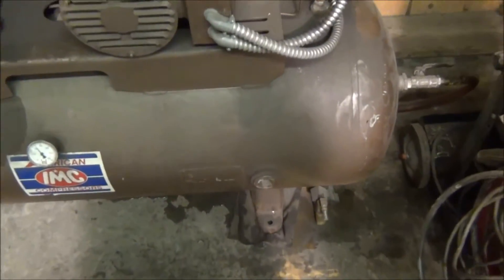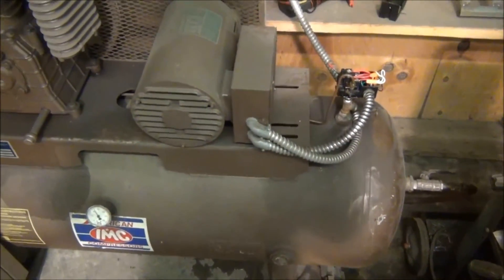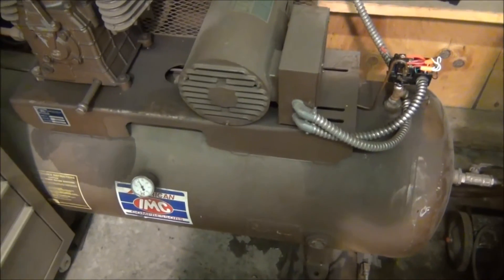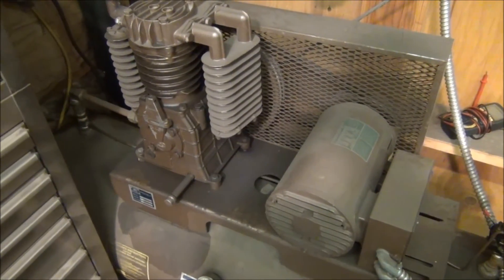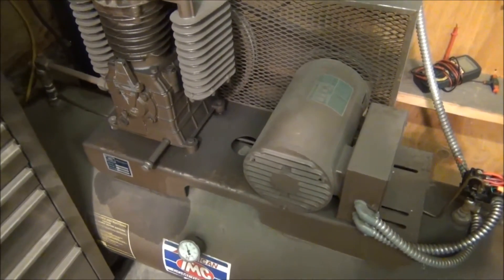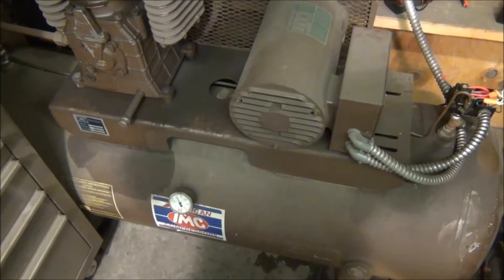It's also equipped with an automatic tank blowdown. This actually drains the condensation in the tank when the compressor first turns on, and then when the compressor is running, about once every two minutes it blows it down for a second. It's a good heavy-duty industrial type air compressor. It's worked great for me — I never had any problems with it. It'll run multiple tools at the same time.